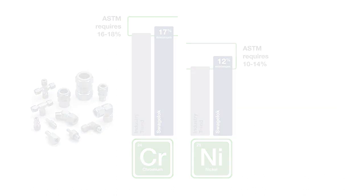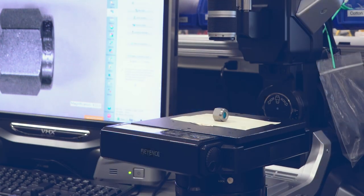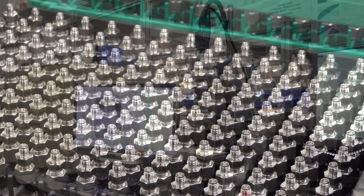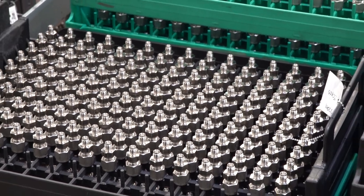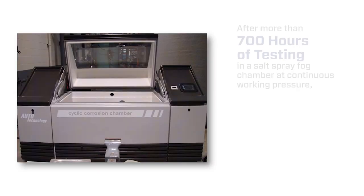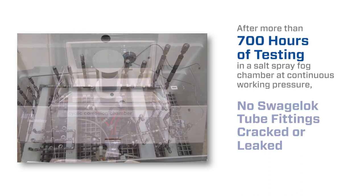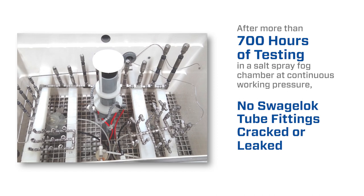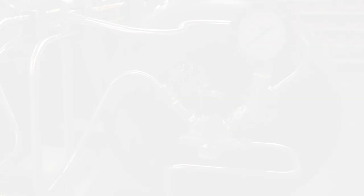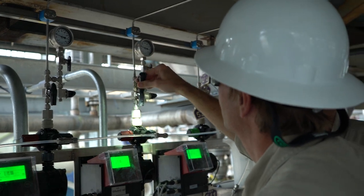For many years, to validate the performance of its 316 stainless steel, Swagelok has completed extensive chloride stress corrosion cracking testing on its own fittings and those of other brands. After more than 700 hours of testing in a salt spray fog chamber at continuous working pressure, no Swagelok tube fittings cracked or leaked, while 39 percent of other brand nuts cracked.